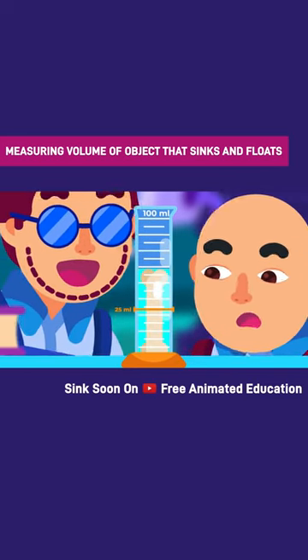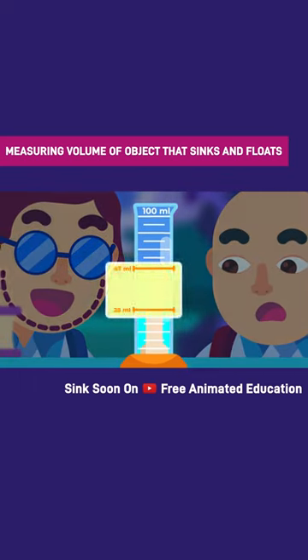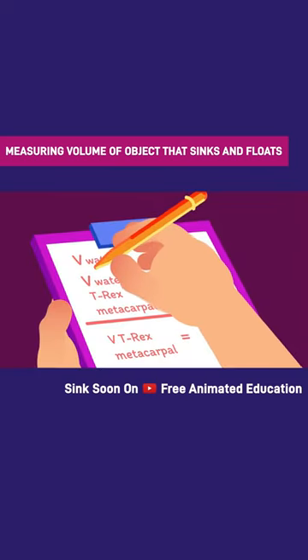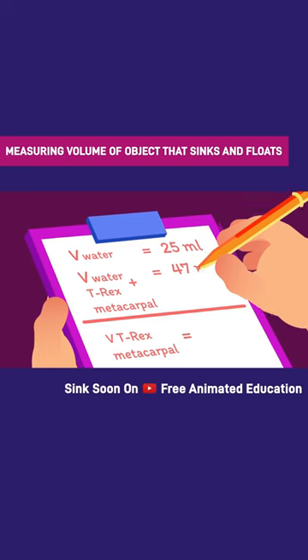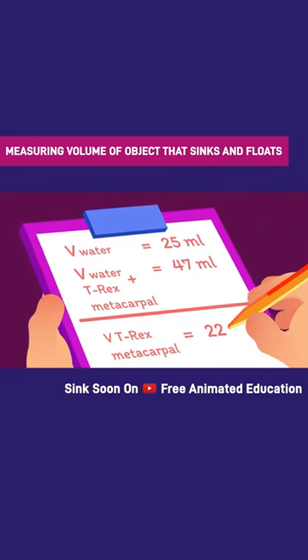Then submerge the T-Rex's metacarpal in the water and observe how the water level rises. The difference between the new and original volumes is the object's volume. For example, if the water level rises from 25 milliliters to 47 milliliters when the T-Rex bone is added, the bone's volume is 22 milliliters.